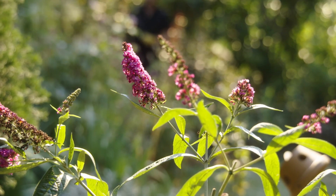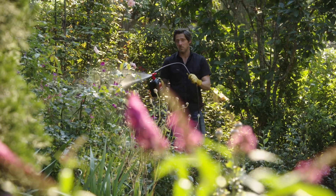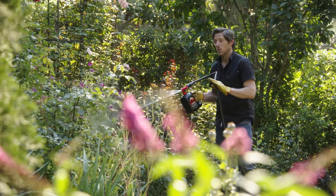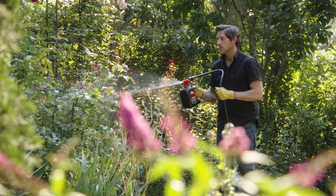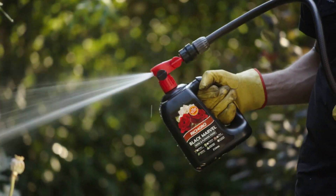When your plants are budding and flowering, it's a good idea to complement your fertilizing with a liquid like this Black Marvel hose-on. You'll notice an instant response from this because it's absorbed through the leaves as well as the roots. I use the granular every four to six weeks and this every seven to ten days.